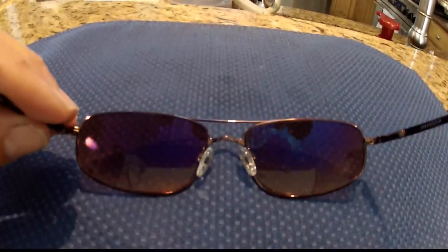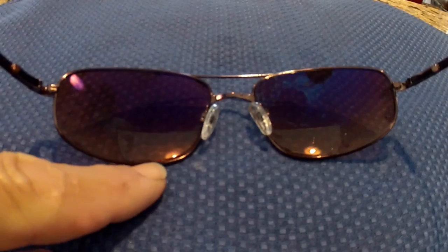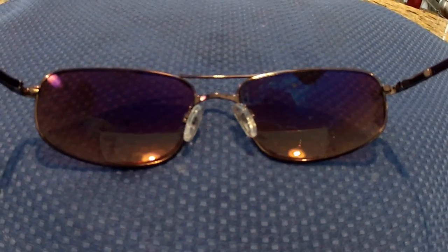Don't dab too hard or you'll move the lens. That's it — we should be finished. Check the lenses to make sure there are no bubbles and that the lenses' edges do not extend over the frame of the glasses. If so, repeat the floating process. They should be clean with no bubbles, and you're done.